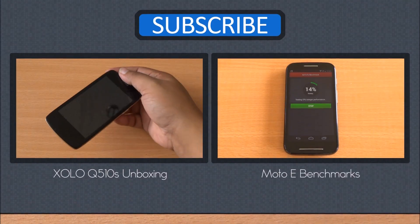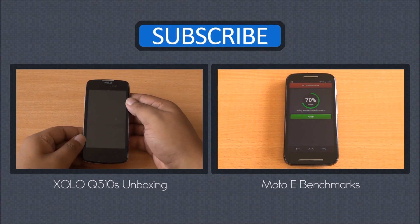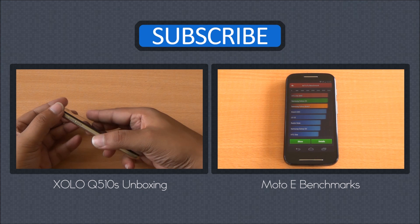We will be back with more on the Zolo Q510S. Till then, you can watch its unboxing from right here, as well as the benchmarks of the Motorola Moto E.